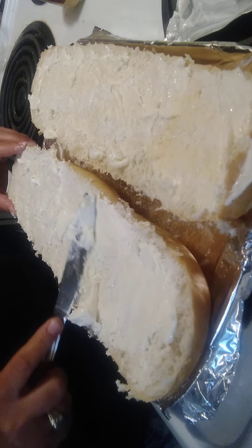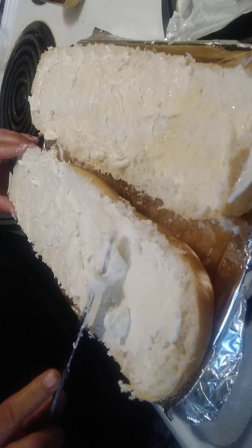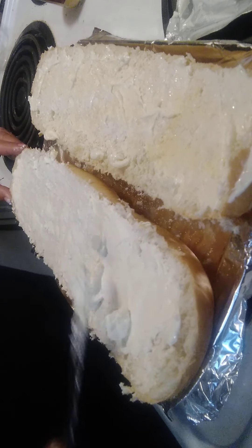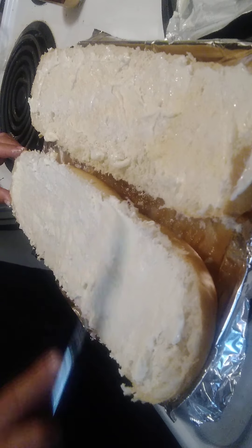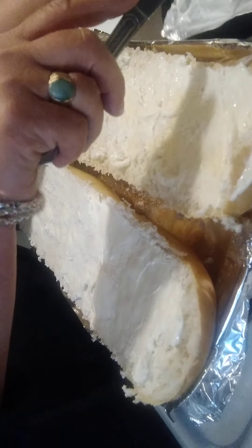Some of you are going to be thinking, 'I hate cream cheese.' Joe told me at the beach while he was eating the bread that he didn't like cream cheese, and I said, 'Well, you might like it now.'